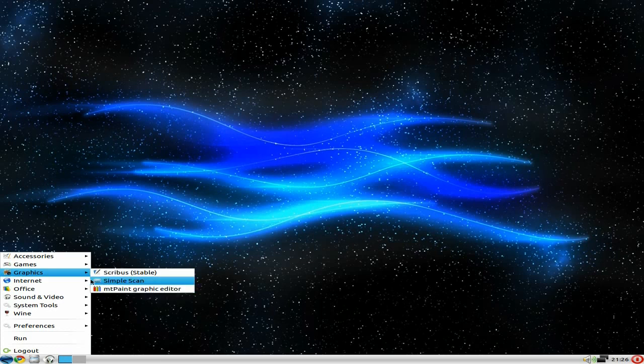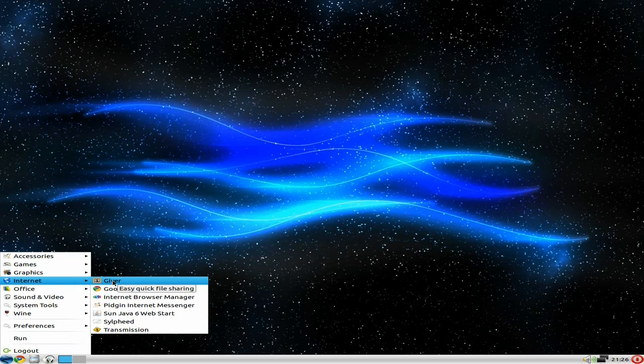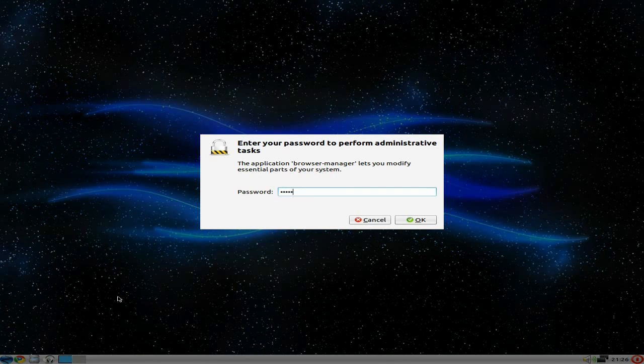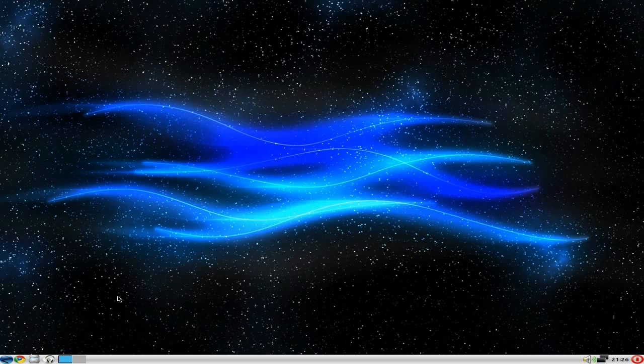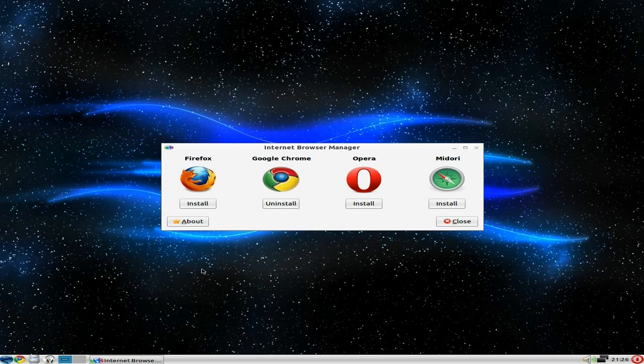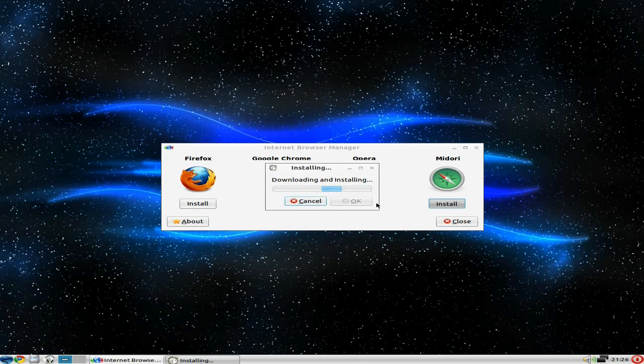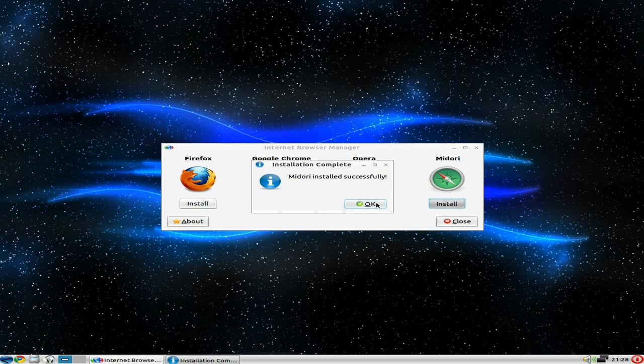Under Internet there's a browser manager — we'll click that. After entering my password, you get the option of installing other browsers. You get Firefox, Opera, and Midori. I prefer Synaptic personally, but I'm going to install Midori because I like small, light browsers. It's been a bit temperamental in past builds, but on the whole it works okay.